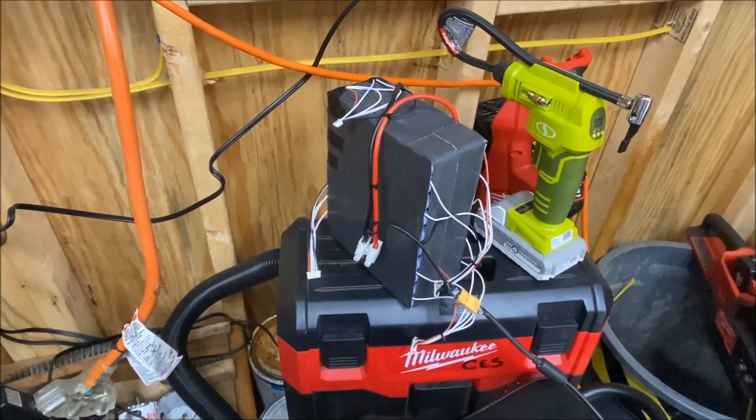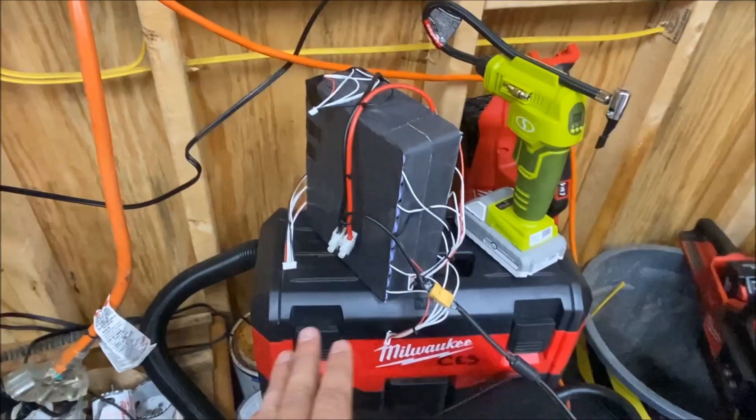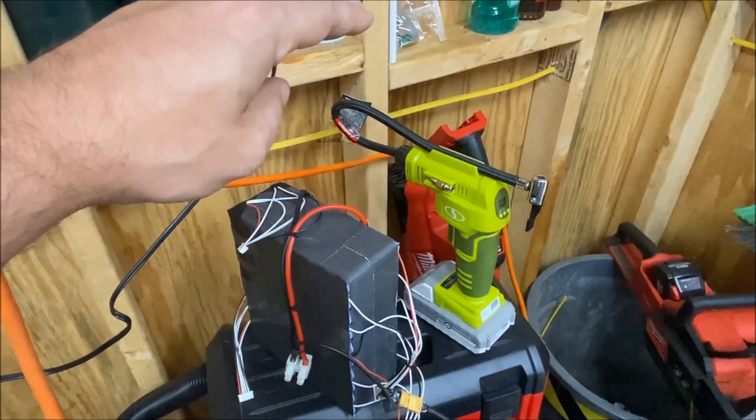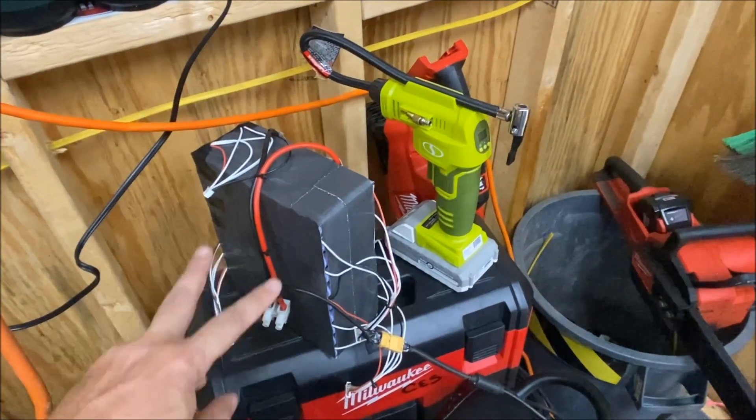This is a Samsung 21700 40T pack. I originally made this pack for the Velocity, and it was 20 cells long, but it wouldn't fit in the bike.